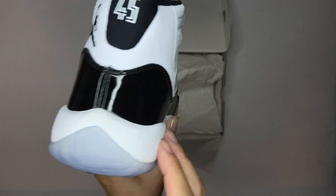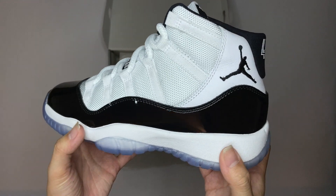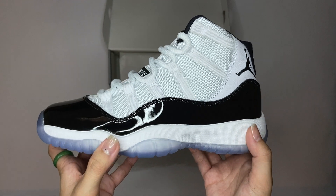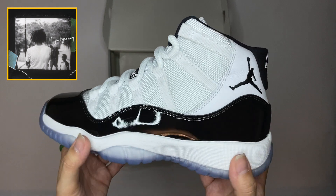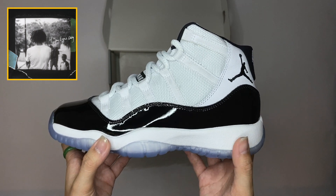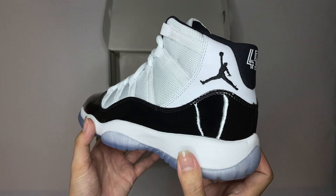And then you got the black patent leather all around — it's got a wave to it. Super shiny, you can see the reflection here. There's a verse by J. Cole where he says, 'You shine like the patent leather on my new 11s.' So it's true — it's super shiny and it's really nice.